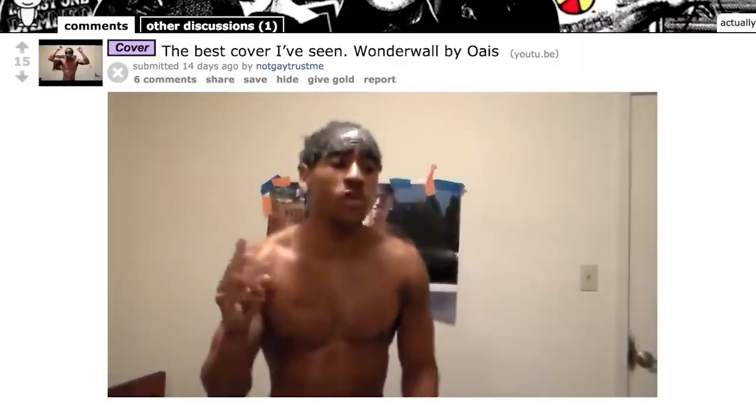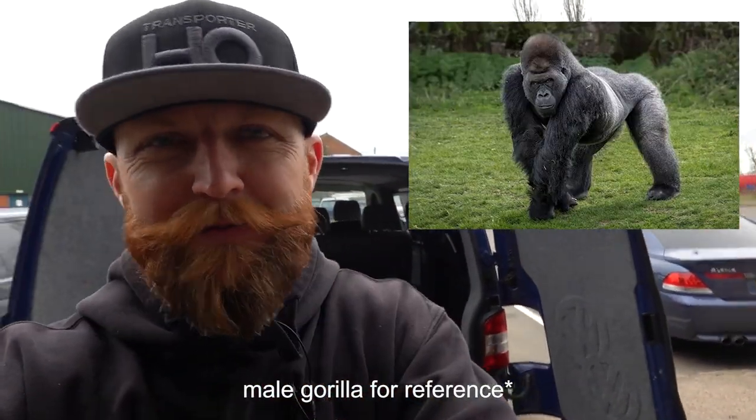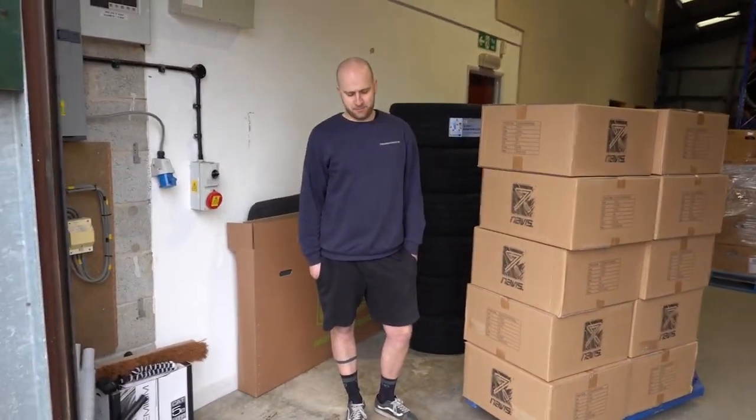So this slide-away system - Ryan claims it takes 180 kilos, which is a hell of a lot. We thought we'd put it to the test, and let's hope he's right because otherwise we're going to break this thing. Mikey here has a load of Navis wheels, so we thought: what better to test it with than a load of Navis wheels?